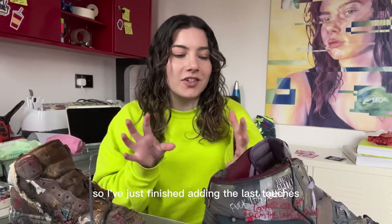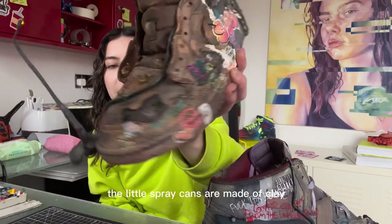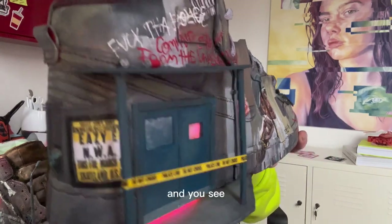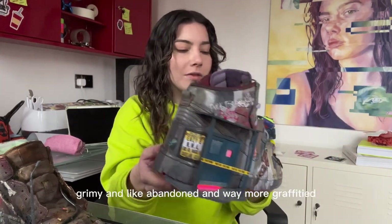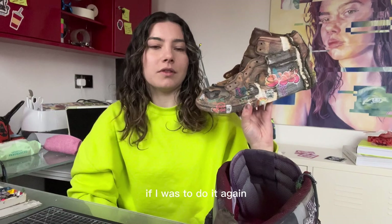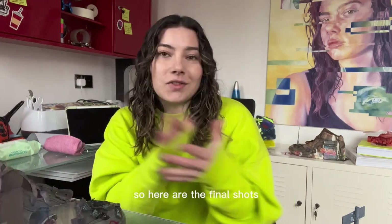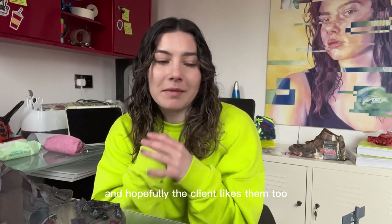I've just finished adding the last touches and I wanted to show a comparison — the little spray cans from this version versus the earlier one. You can see the new spray cans look way better on top. The first pair was supposed to be a lot more grimy, abandoned, and heavily graffitied, so there's that difference, but I can see myself remaking it quite differently if I were to do it again. There were so many challenges with this project. Here are the final shots — hopefully you guys like them and the client likes them too.